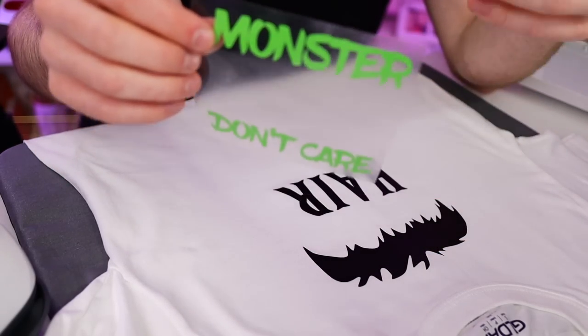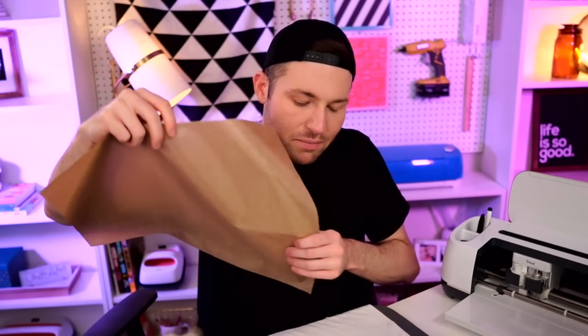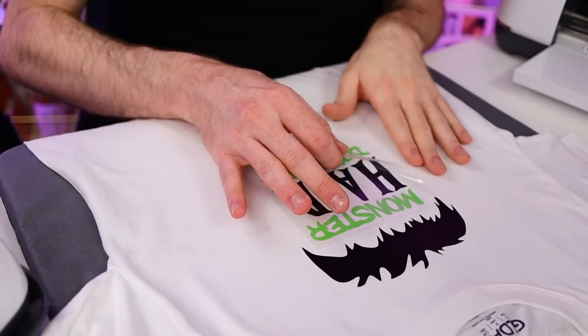Now let's go with the next layer, which is this green monster layer. I like to work from the largest layer down to the smallest — that's where I typically like to start. I like that positioning right there. Let's grab that Teflon sheet yet again and press this for another three seconds. Same thing with this — I'm going to go ahead and peel off that carrier sheet. I do recommend going slow whenever you are peeling it off, just to be sure that nothing is wanting to pull up with the carrier sheet. If it's wanting to pull up, it didn't get enough heat, so you would definitely want to repress it at that point.